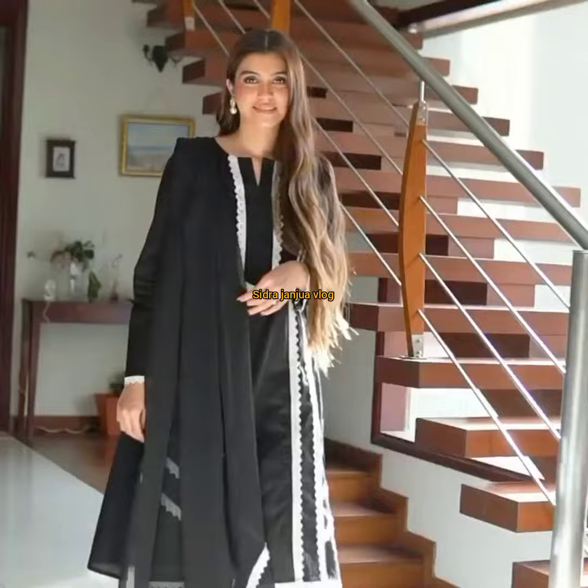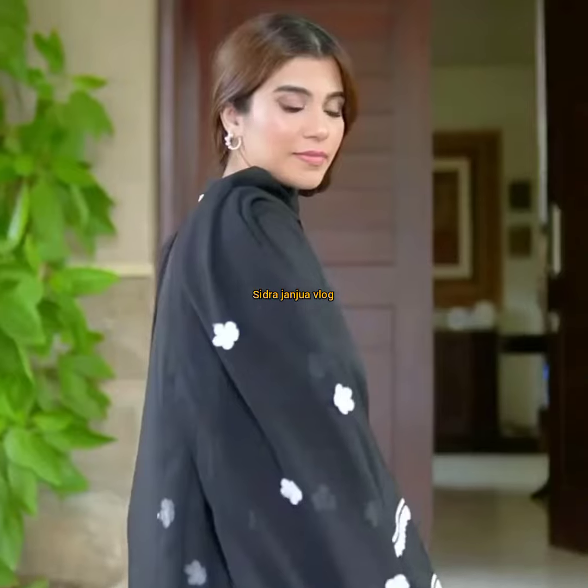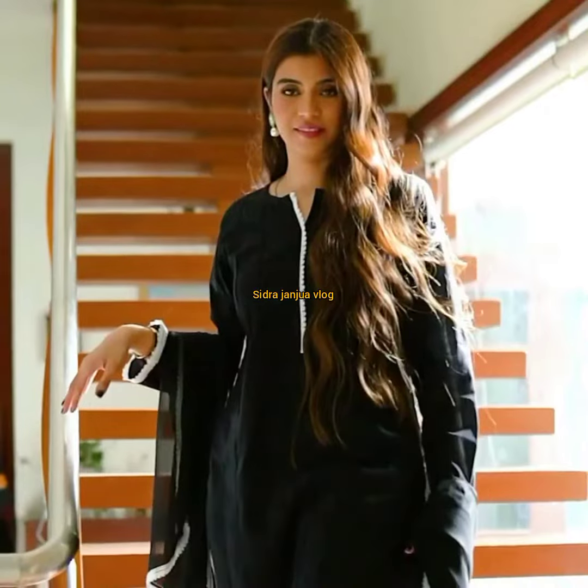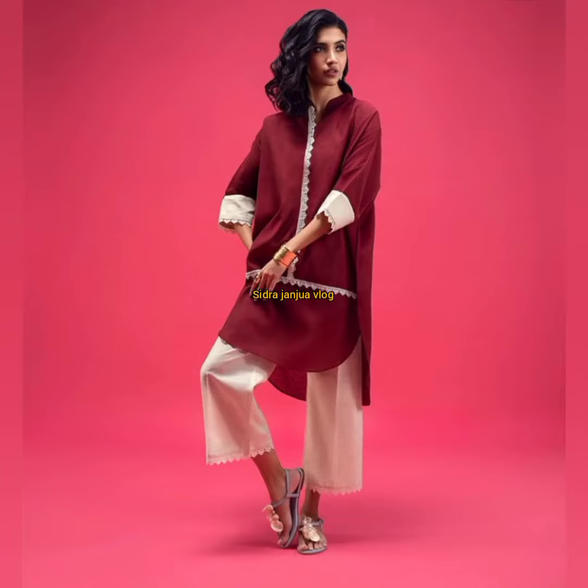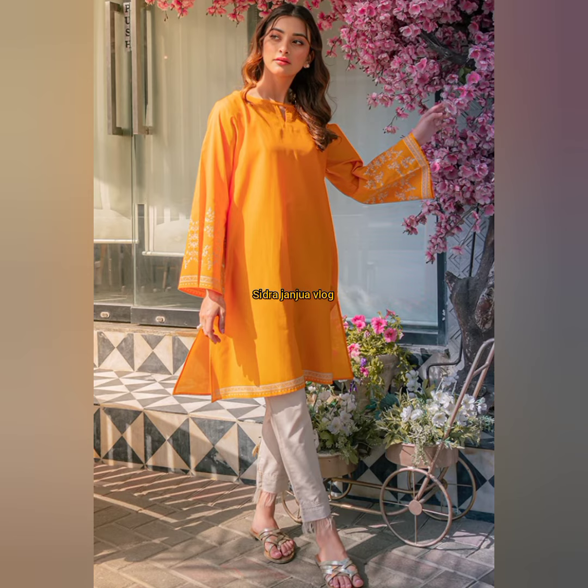First, look at this black color dress — how beautiful it is, with white and black combination and beautiful detailing. There are different types of sleeves. I hope you will enjoy the video.